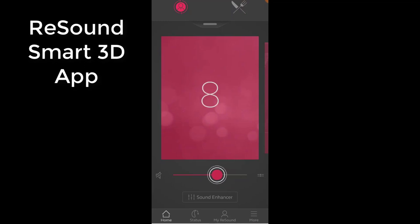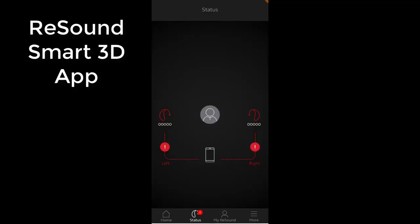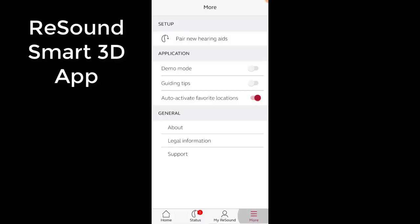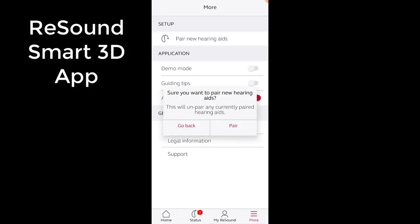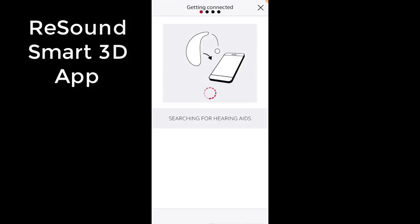The Smart3D app is still one of the better apps in the hearing aid industry, but I noticed some issues establishing and maintaining a solid connection to my devices. And if you're upgrading from a Lynx device that used the Smart3D app to the ReSound One, just completely delete the app and start over — I promise this will save you a ton of time.